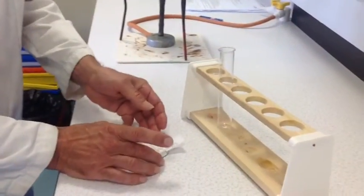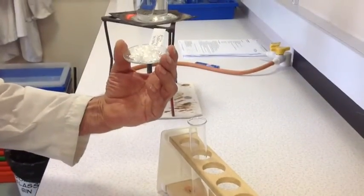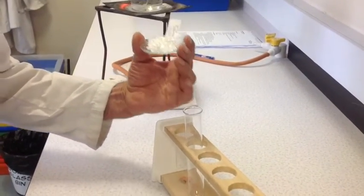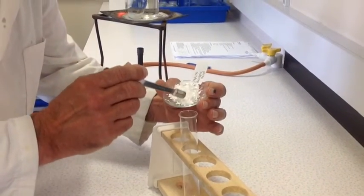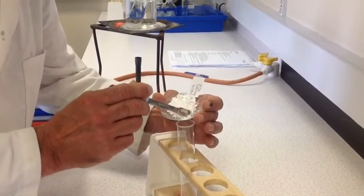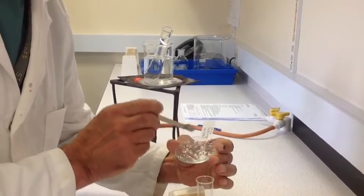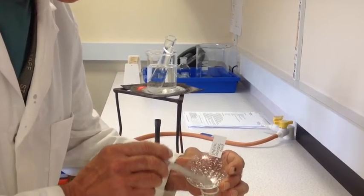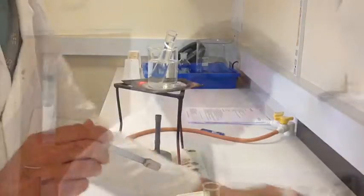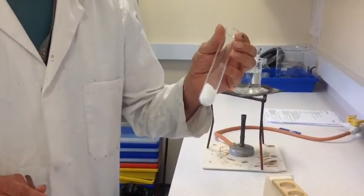First of all I'm going to get a boiling tube and the Benzoic Acid Crystals from last week. I'm going to add all of these into the boiling tube. So very carefully — it might take a couple of minutes. I've now added all of the impure Benzoic Acid Crystals into the boiling tube.